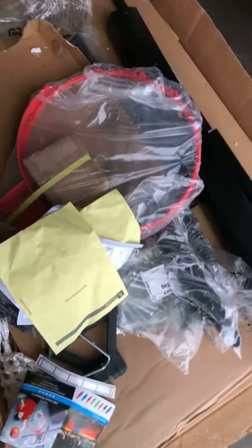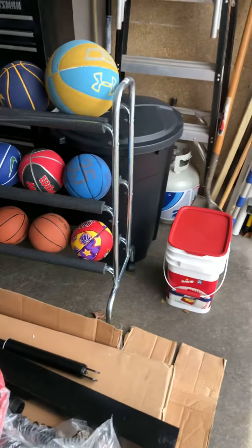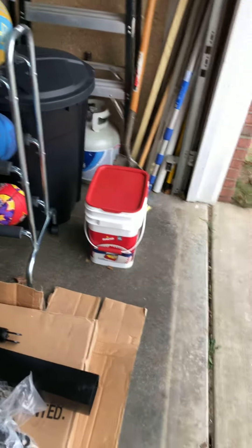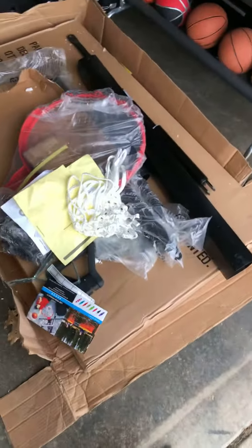We have the rim with the net right there. This is what the net looks like. This is my favorite rim. This is one of my nets — came with it, a free net. That would be pretty good for my rim, for that hoop, for the rim. And then we got a big rim right there.